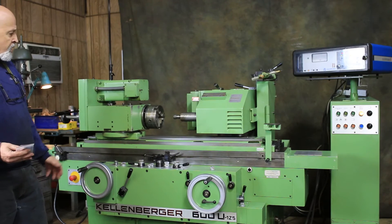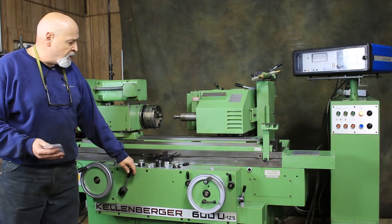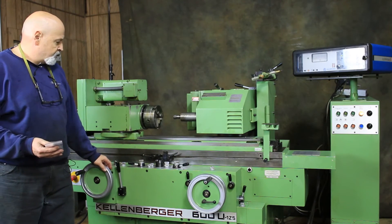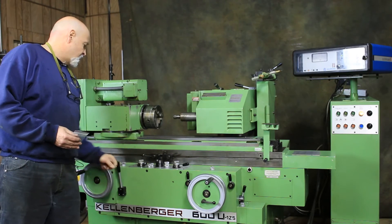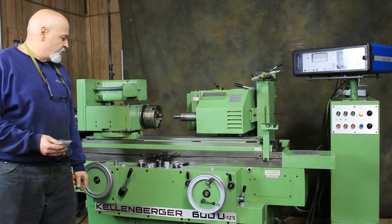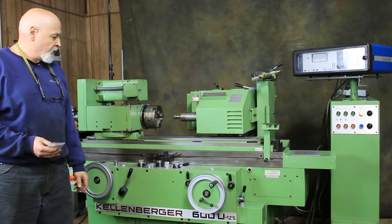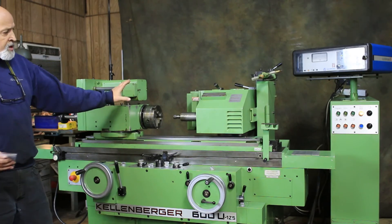That's pretty much it — that's the important thing here. Now when I reverse this, my infeed will go back but my head will not. I had it in hand mode — that's why it didn't go back. So now we're feeding, and when I retract it, it'll go back but the head stays where it is.